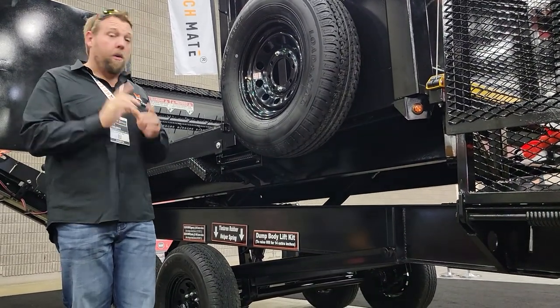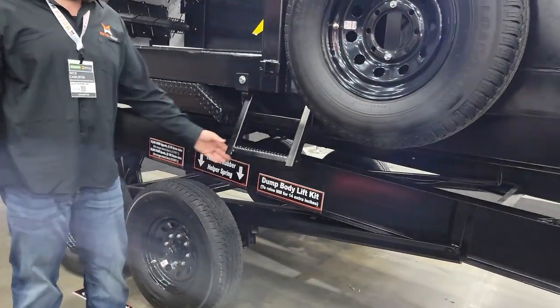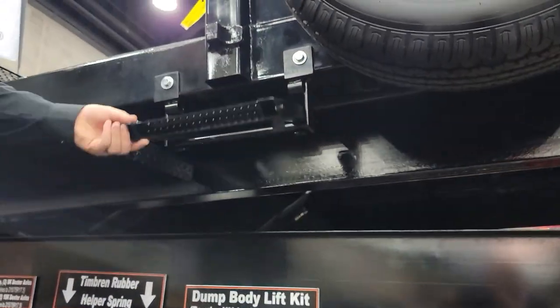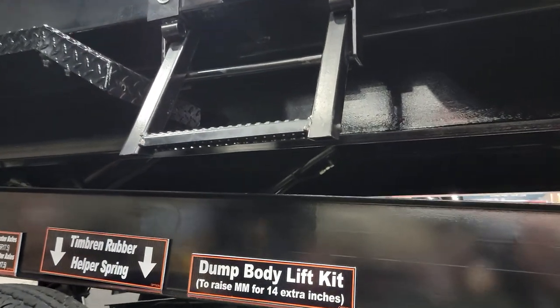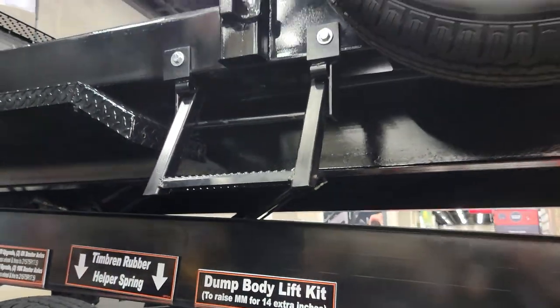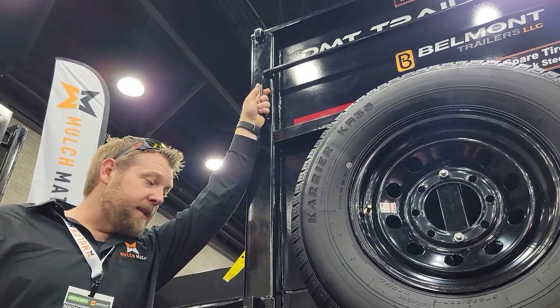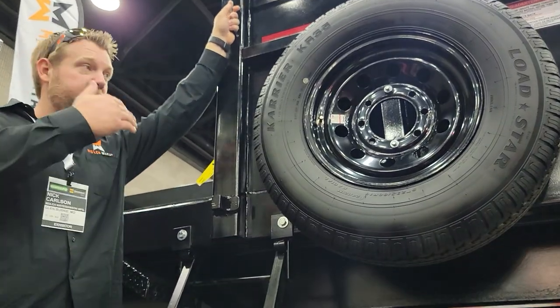Also with this door — drop-down ladder. Pull it out, put it away. Real nice, heavy duty. We also include a handle up here so you always have three points of contact and it's as safe as we can possibly make it and easy. Your guys aren't trying to climb up the tires and get in this unit.